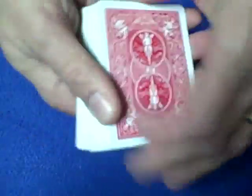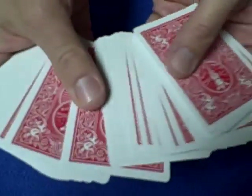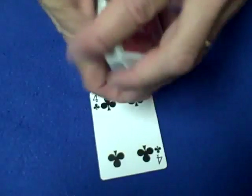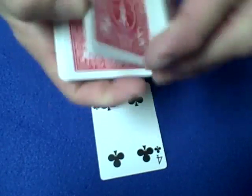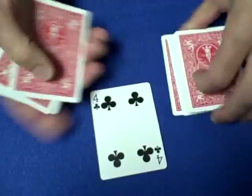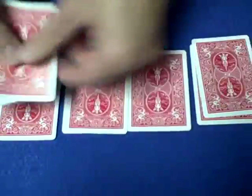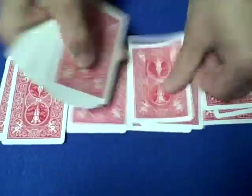This is a pretty easy math self-working trick. You have a spectator pick a card — let's say it's the four of clubs — then we cut the deck in half and have the spectator put the card on top of one of the two piles. Then we count out four piles and continue to stack the cards on top of each one of the four piles.